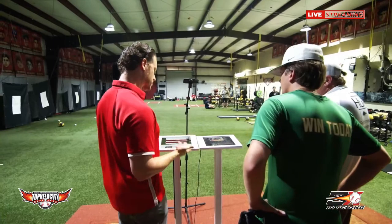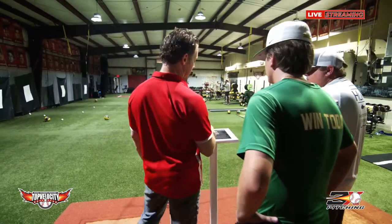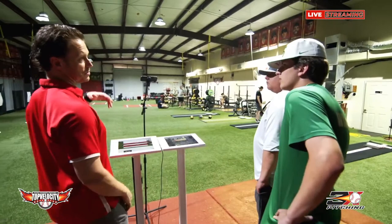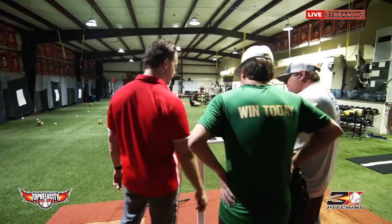You have a lot to gain just in athleticism. We've got to get more mobile, more explosive, get stronger. Those are going to be dramatic changes. You're a guy who, like, just by working on this, you wouldn't even have to work on your mechanics and your velocities would go up so much more. Now, just taking you through your mechanics real quick — coming out of leg lifts, you're trying to reach out.